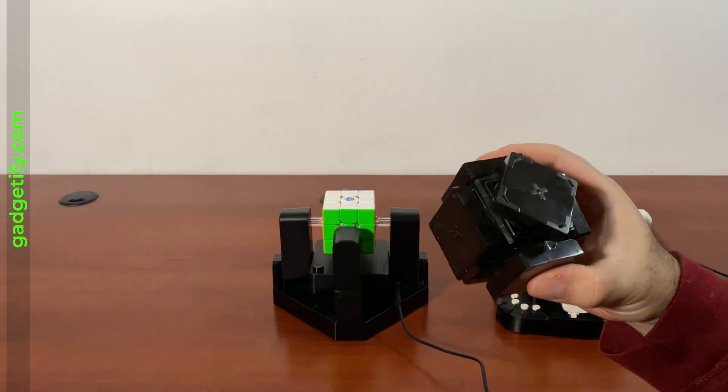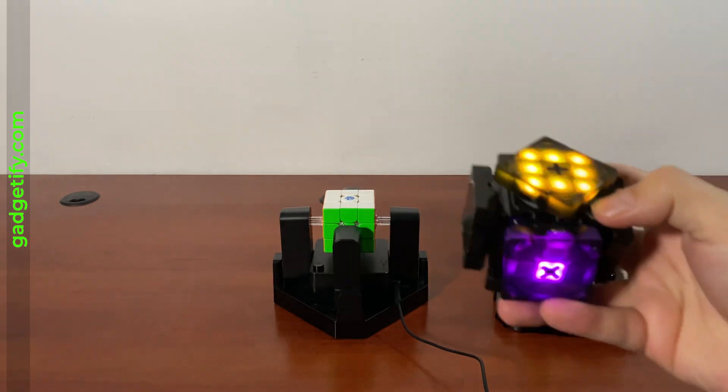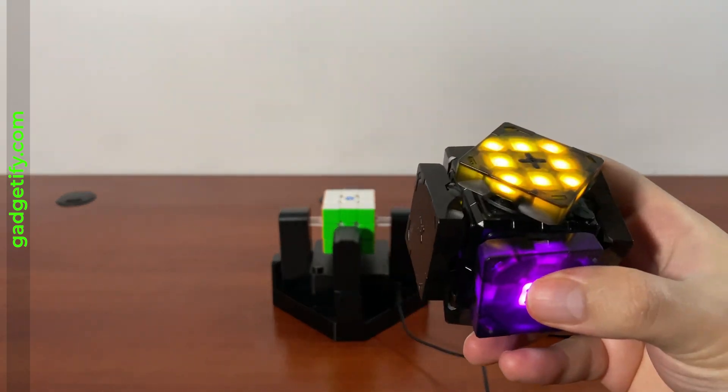This is the XMARS robot, and it uses lights to show moves. It guides you with movement, and it also lets you use voice commands to solve it.